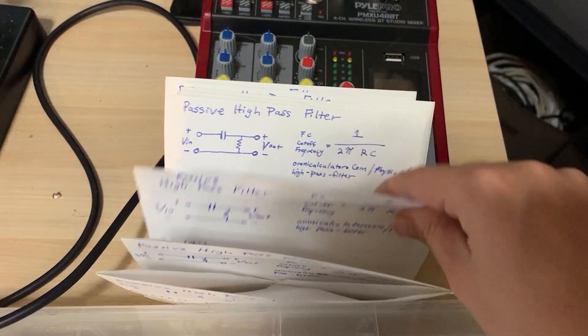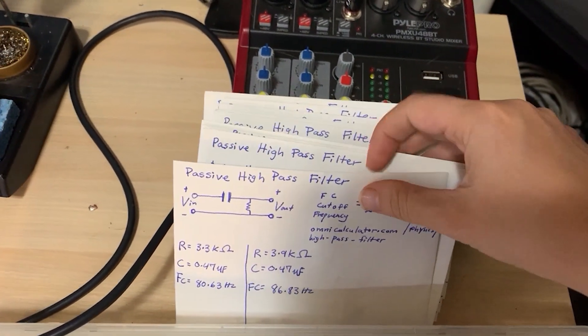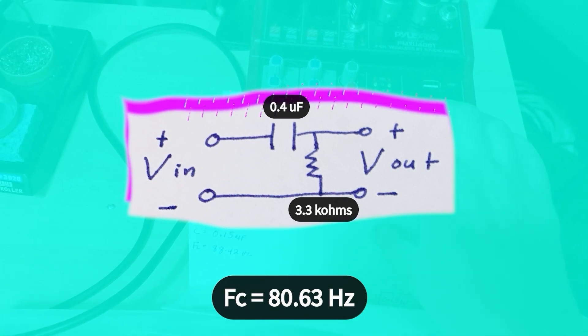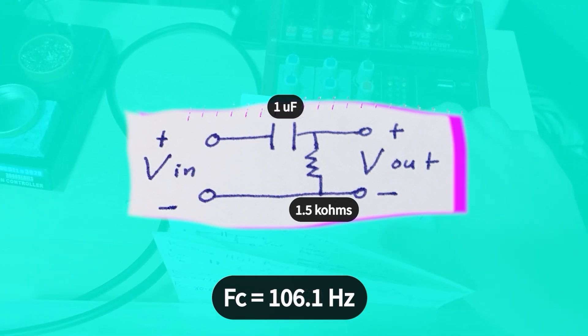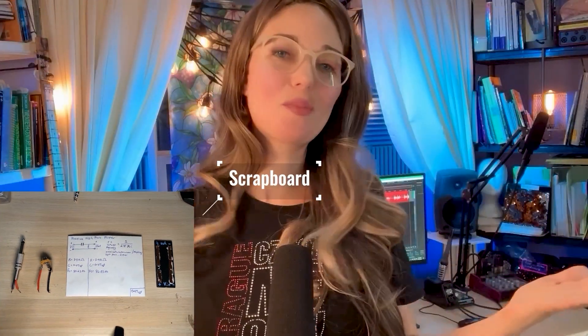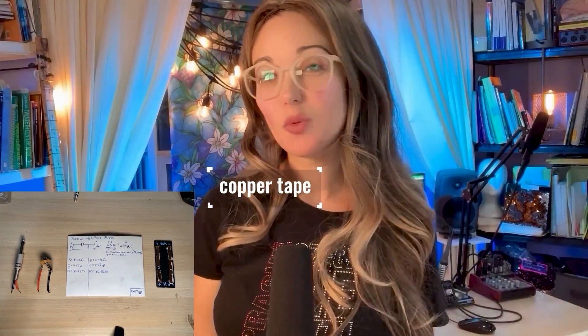From these envelopes, I built and tested three circuits: one that yielded an 80.63 Hz cutoff frequency, another that yielded a 106.1 Hz cutoff frequency, and another that yielded a 153 Hz cutoff frequency. Here's a quick look at how I put together my test circuits. Since I haven't purchased a quality breadboard for audio applications yet, I opted to create a quick and dirty test circuit with a scrap board, some copper tape, and two quarter-inch TS connectors — one male and one female — cannibalized from an old project.